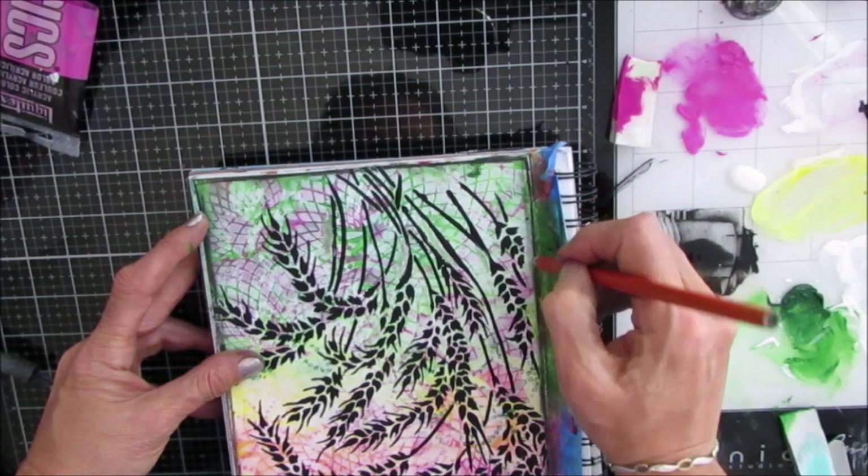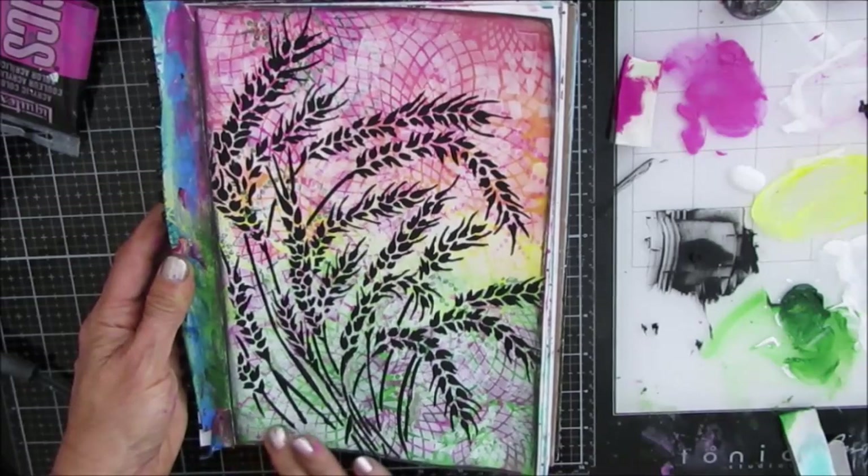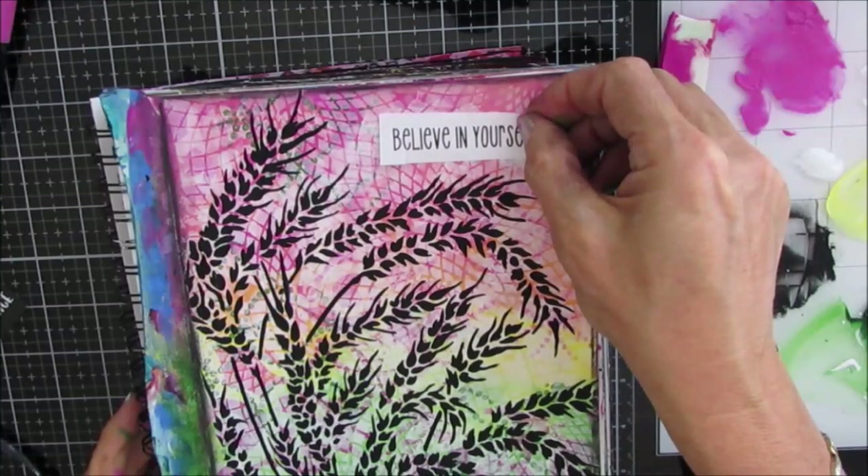There's a Shopify link in the description box from the Crafters Workshop, as well as a discount code, should you be interested in the modeling paste or some of their stencils. When you go through my link you're basically saying Creative Katie sent me.